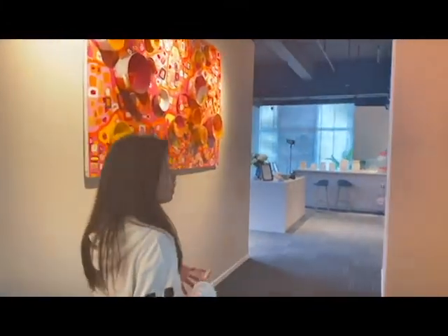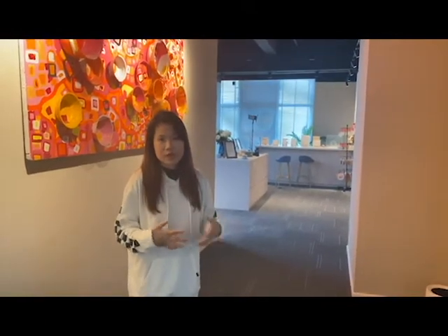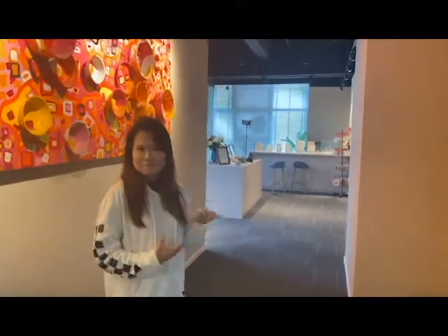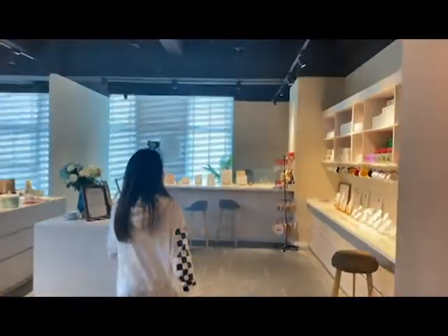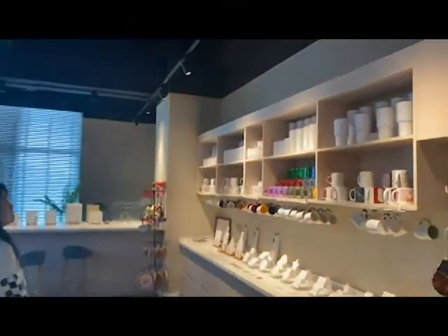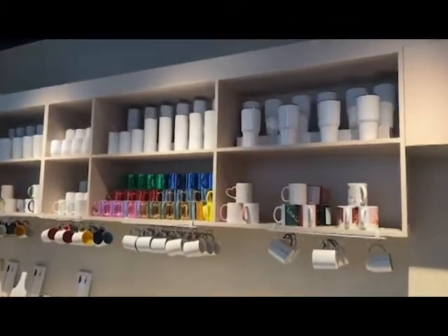Here you will see there are different sublimation blanks. On the top are the sublimation tumblers — we have different sizes. Below are the sublimation ceramic mugs. As you can see, we have different handle colors, and we have 11 oz and 15 oz, which are the most popular.